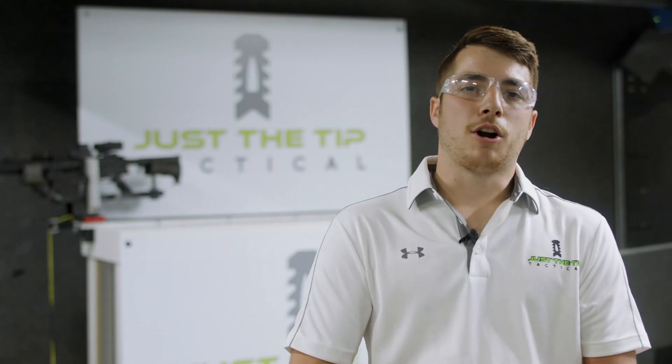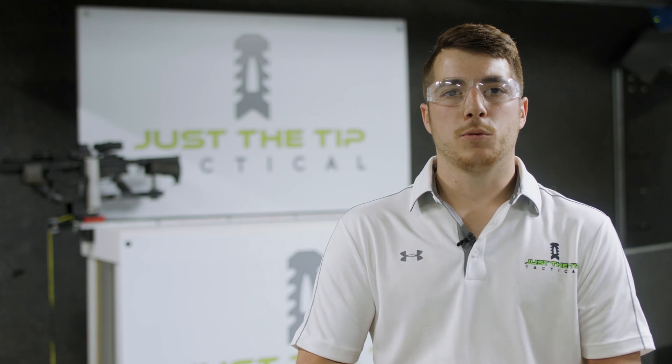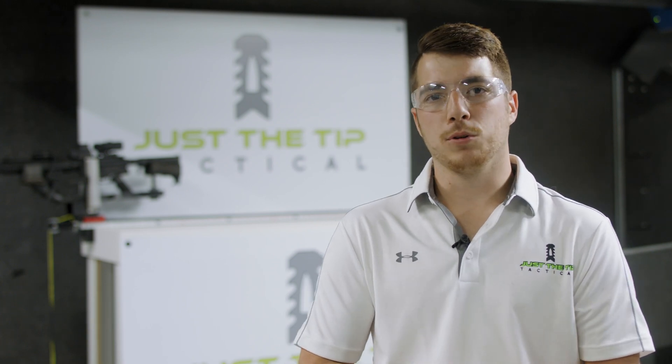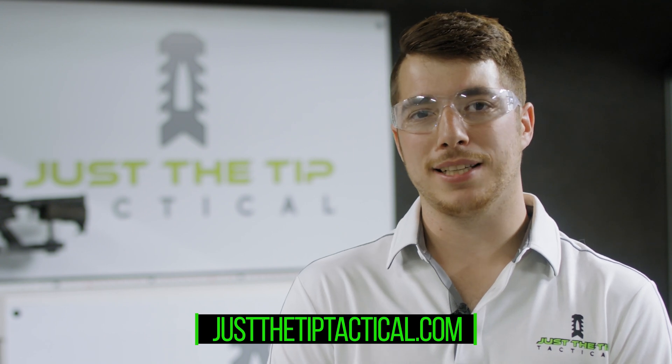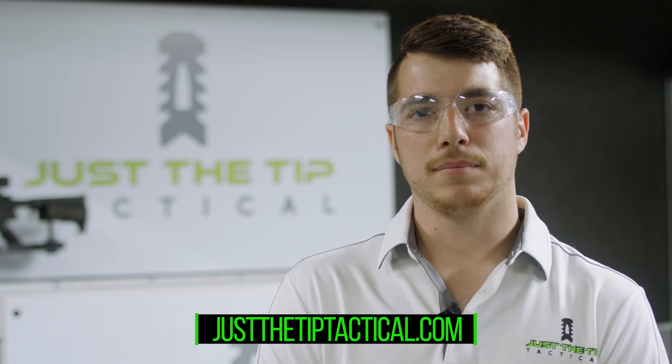As you can see here, our muzzle brakes do perform well. We stand behind them 100% with a full lifetime warranty. They're USA made and you can get them exclusively at JustTheTipTactical.com.